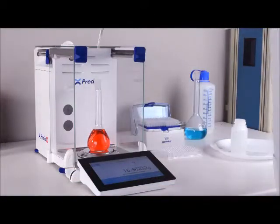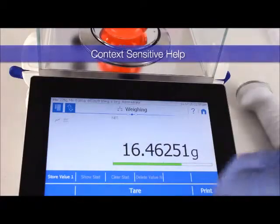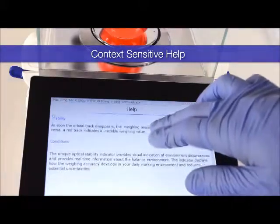If you ever feel you need extra help understanding the balance's advanced features, you can refer to the context-sensitive help box. It will give you only the instructions you need based on what application or menu you have open.